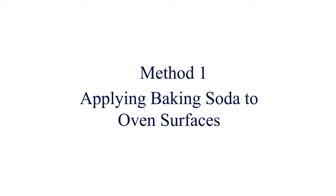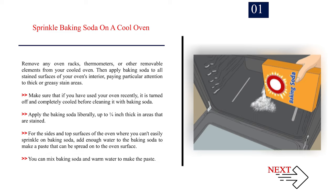Method 1: Applying baking soda to oven surfaces. Number 1: Sprinkle baking soda on a cool oven. Remove any oven racks, thermometers, or other removable elements from your cooled oven. Then apply baking soda to all stained surfaces of your oven's interior, paying particular attention to thick or greasy stain areas. Make sure the oven is turned off and completely cooled before cleaning. Apply the baking soda liberally, up to a quarter inch thick in stained areas. For sides and top surfaces, add enough water to the baking soda to make a paste that can be spread onto the oven surface.